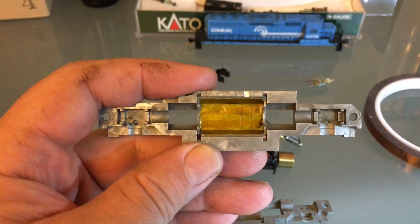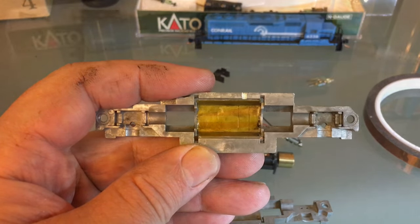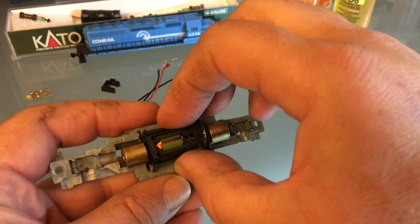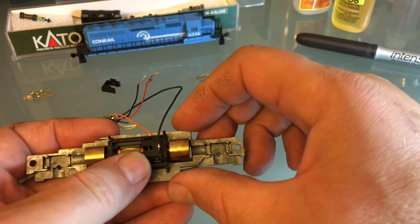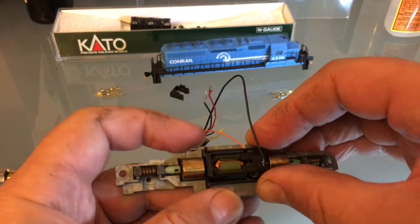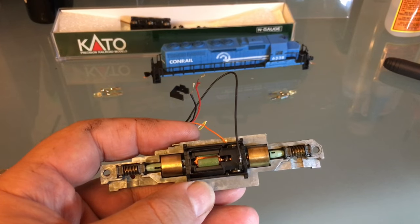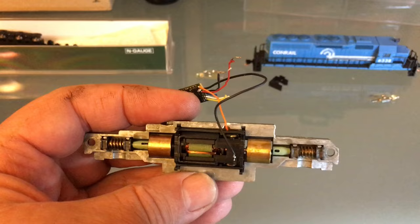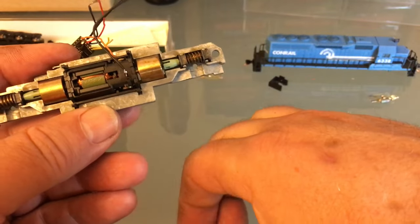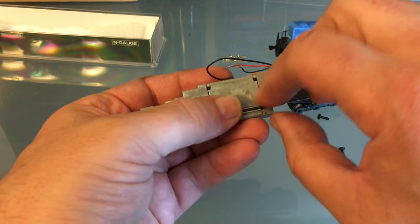It's very important to put Kapton tape anywhere the wire could contact the frame. The DCC controller sends full power to the track, so you definitely don't want your motor to contact it. Now I'm going to reunite the motor with the frame — remember the white magnet goes on top. I'm not going to snap it in just yet because I want to get my two worm gears started in their proper slots, so as I snap it in they will go in nice and easy. I made a small indentation in the frame to pass the wire, and that helps me line up the motor correctly.